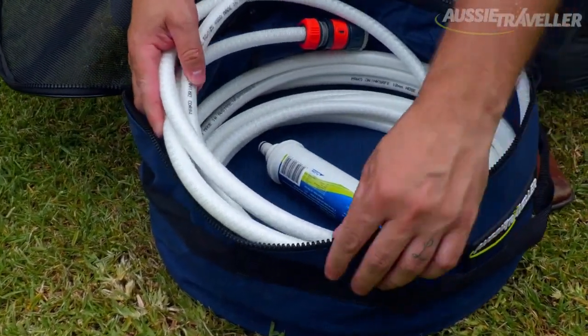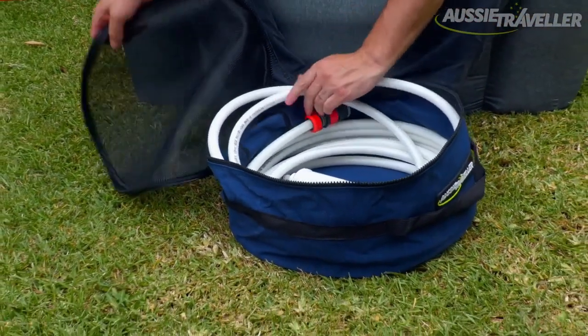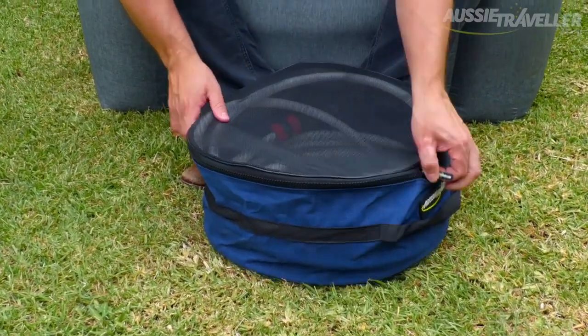The best part about these bags is once you've finished using your hose at the campsite, you can roll them back up and pack them away. Even if they've still got a little bit of wetness about the hose, that's okay because the mesh top will actually allow the hose to breathe and still dry up.